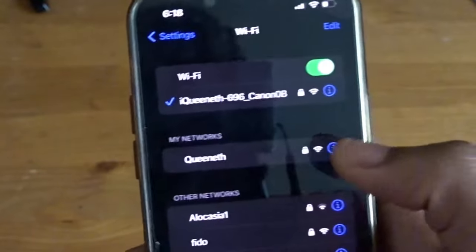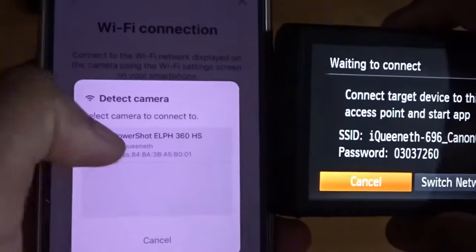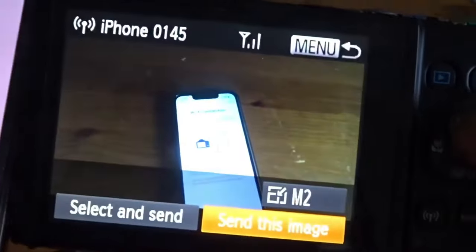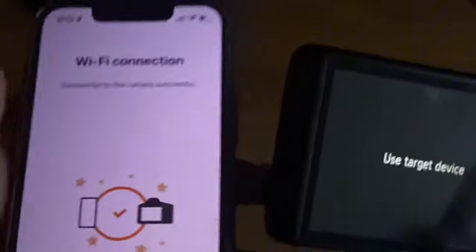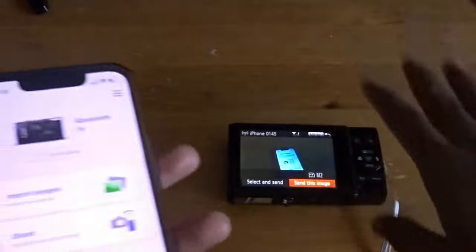It's connected. We go over to the Canon app and it recognizes we have a camera connected, so you click on that and click yes. It's successful. The cool thing about this app is that you can basically use your phone to control everything — you don't have to use your camera to click through every individual setting. Just put the camera down but keep them close so the connection stays strong.